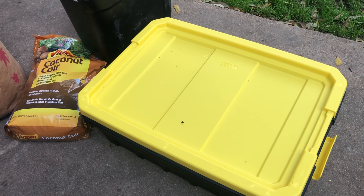Hey, this is Tony with Lone Star Worms, and today we're going to do a quick video on how to get started with composting worms in a simple do-it-yourself bin.